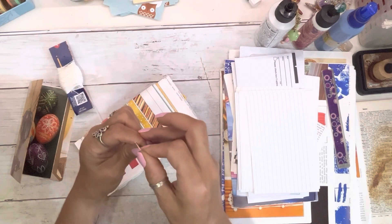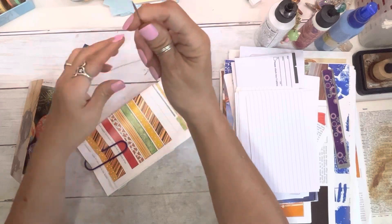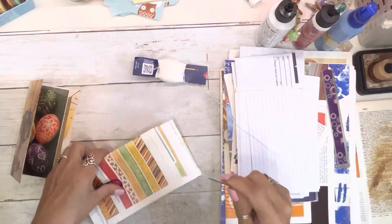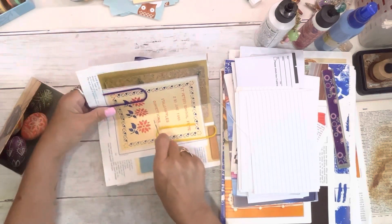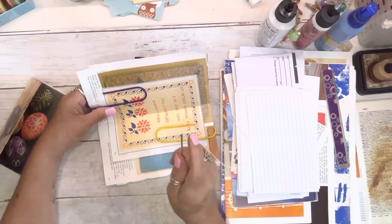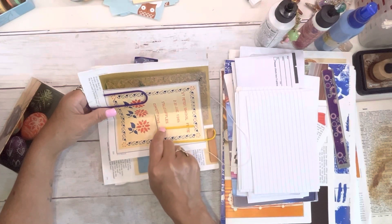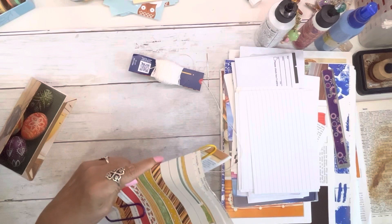It really helps to put on your glasses when you're trying to thread your needle, just saying. I'm going to totally eyeball this — I used to measure but I don't anymore. Just going to poke a hole.